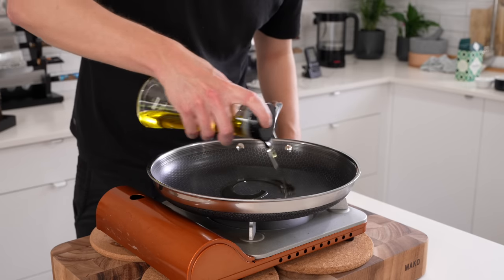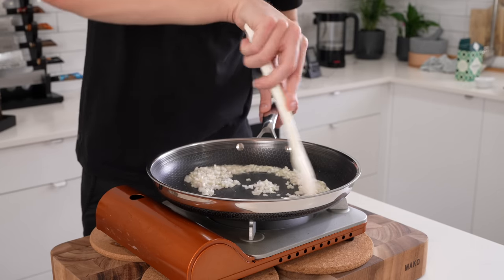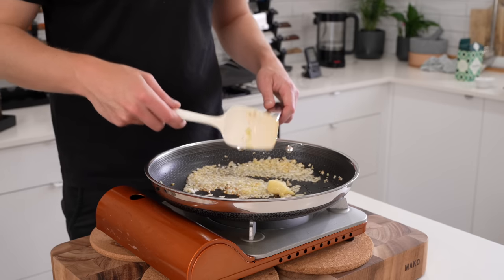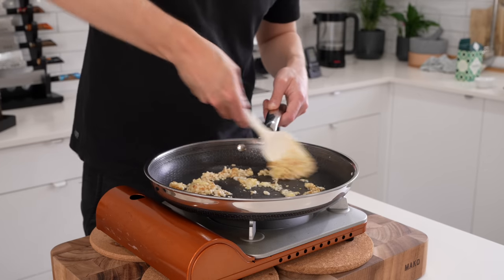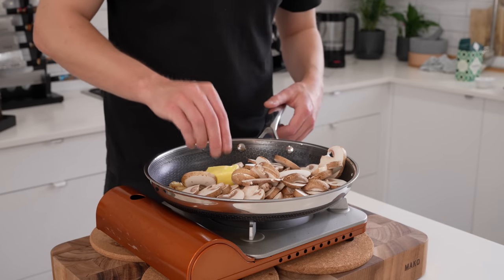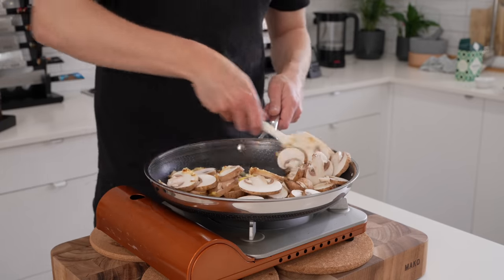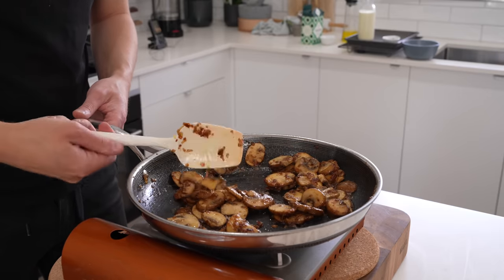Place a pan over medium-high heat, add one tablespoon of olive oil, then add in the shallot with a pinch of salt and sauté for about three minutes, mixing regularly. We don't want much colour — just slightly translucent with a little crunch. Add in the garlic paste, spread it out as it will clump, mix it completely through, and cook for 30 to 40 seconds. Then add in the mushrooms along with two tablespoons (28 grams) of unsalted butter and a big pinch of salt to extract the moisture. Sauté for six to eight minutes until the mushrooms release their moisture and the onion and garlic caramelise slightly.